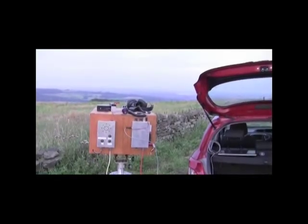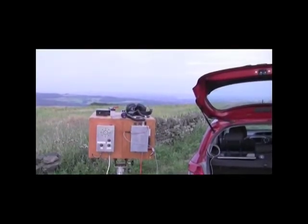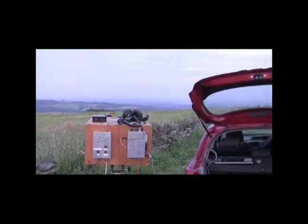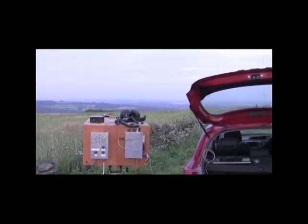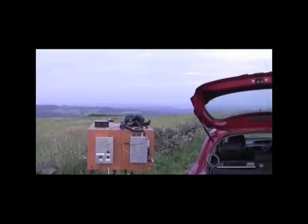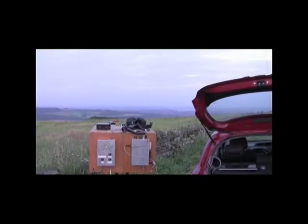Visibility isn't very good this evening — it's probably no more than 20 kilometres or so looking towards Richard. Whereas if we look towards the northeast it's quite a bit clearer and you can actually see the hills around Pocklington.